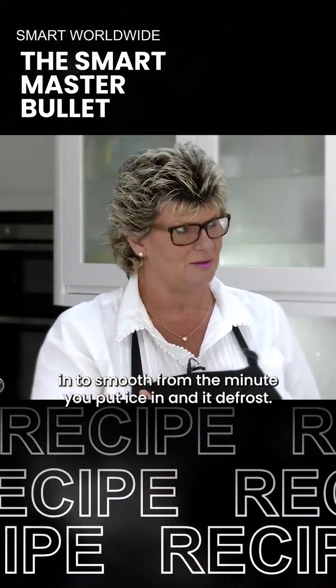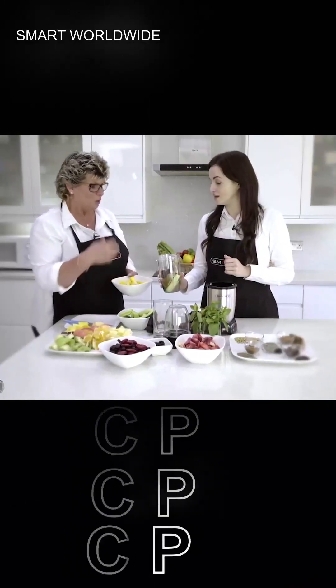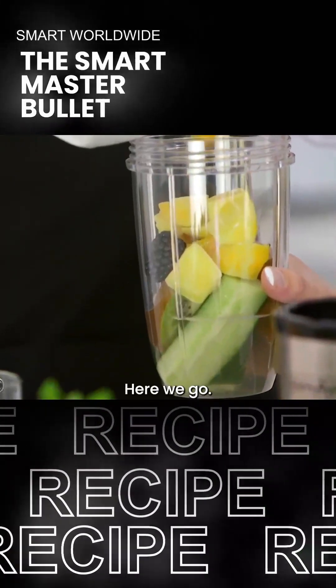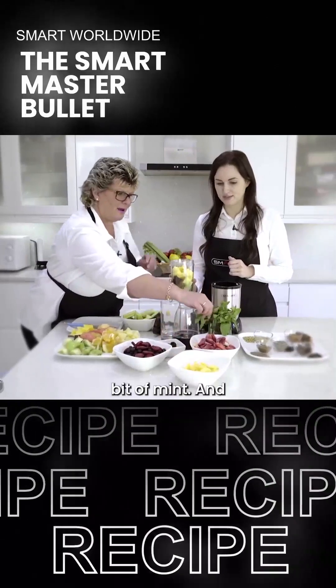The reason why I put frozen fruit in is it actually saves you putting ice into a smoothie. The minute you put ice in and it defrosts, you're putting water in. We don't want water in it - we actually want some goodness. Let's pop some of that in. Might have some mint as well - I love fresh mint.